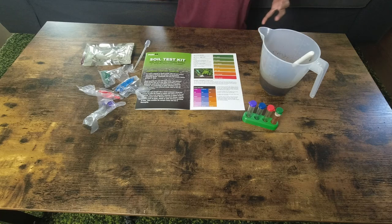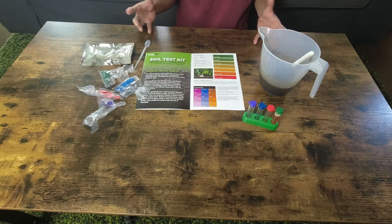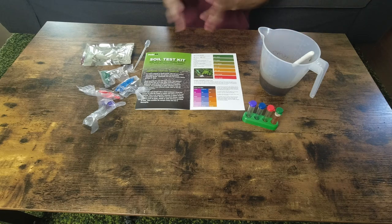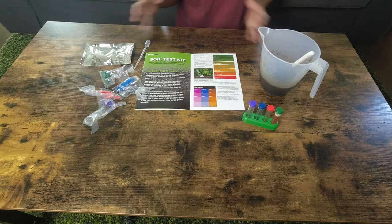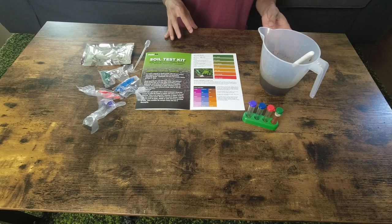The way all-purpose fertilizers are designed is so that they just sort of boost everything up. In some instances where your soil is really bad, that might be okay. But in other instances, like in my case, I don't really want higher nitrogen than what I already have in my soil.